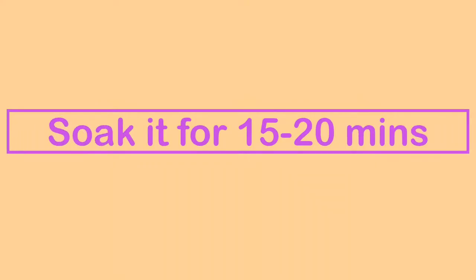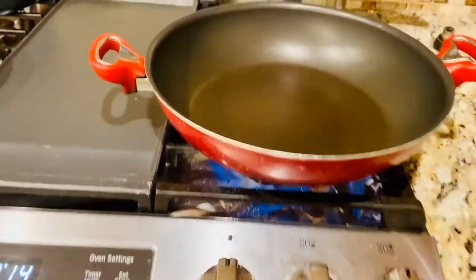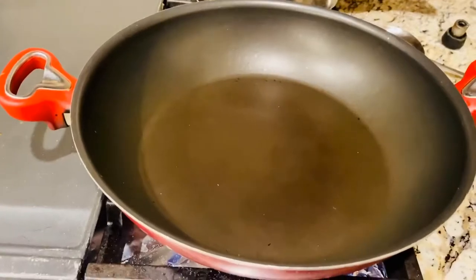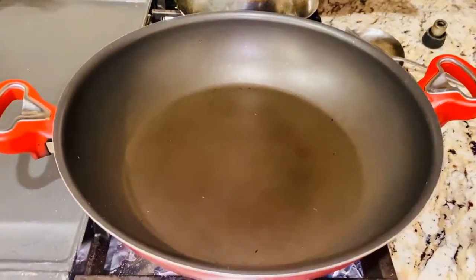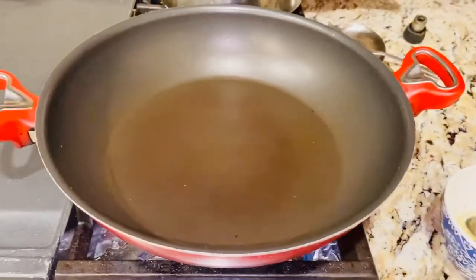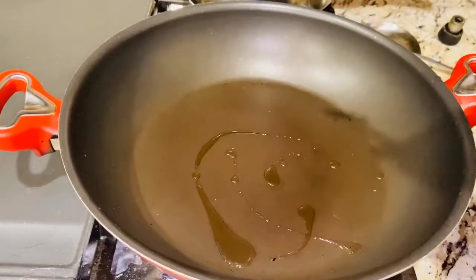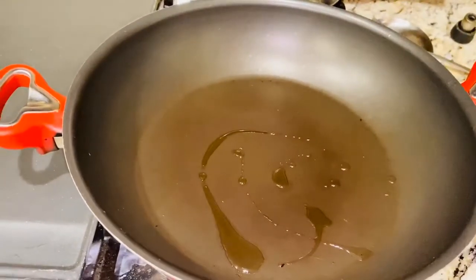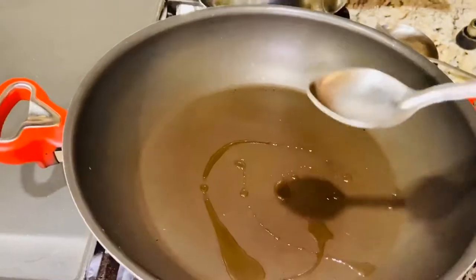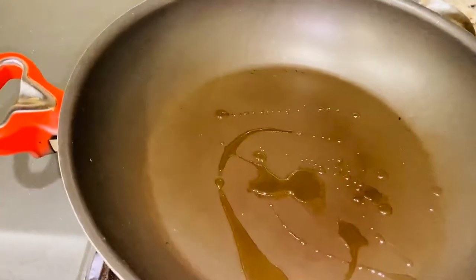After soaking for 15 to 20 minutes, we will start cooking. I have a pan heating on medium to medium-high heat. Make sure you are using very, very less oil — I have used just half a teaspoon of oil.